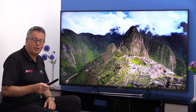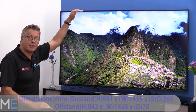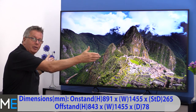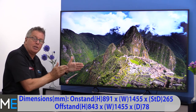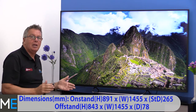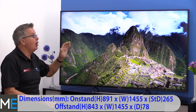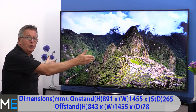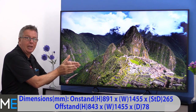Let's have a look at the dimensions and connectivity. There's an on-stand height of 891 millimetres. The width of the TV is 1,455 millimetres, and the stand depth is 265 millimetres. This TV can also be wall mounted — the off-stand height is 843 millimetres, the width again is 1,455 millimetres, and the depth of the TV is 78 millimetres.